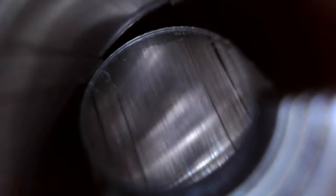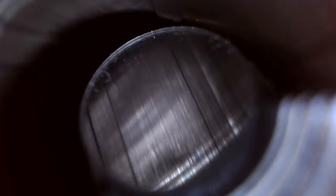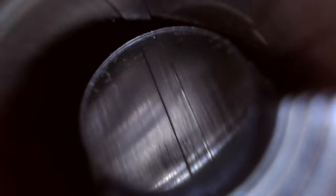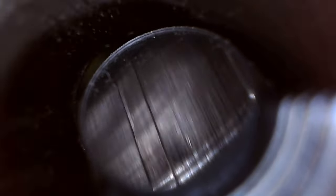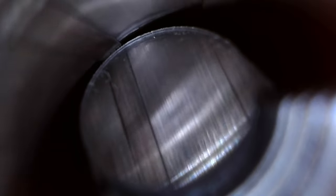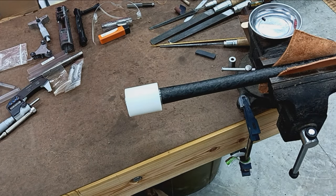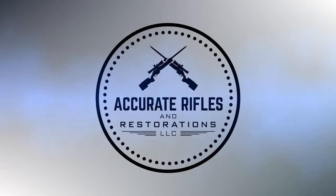One more time, coming all the way down — looking real good in there; should be a great barrel. Coming back 90 degrees. There we go — this barrel checks out visually. Now we can proceed to install it in the lathe and start machining.